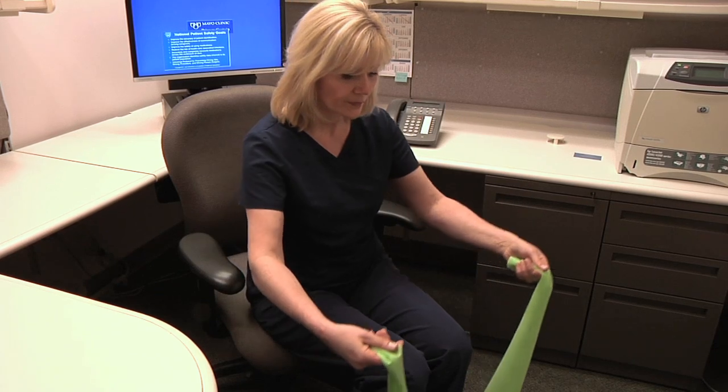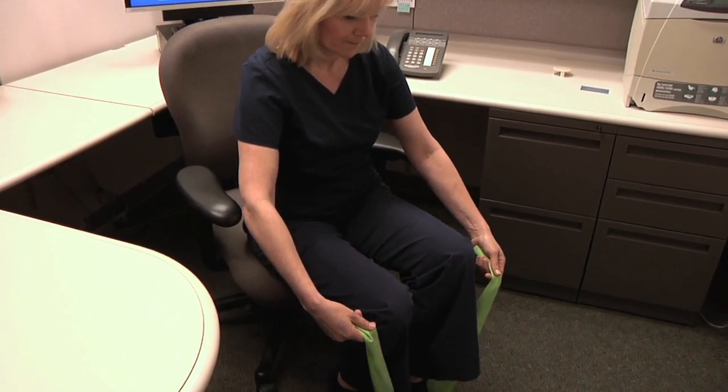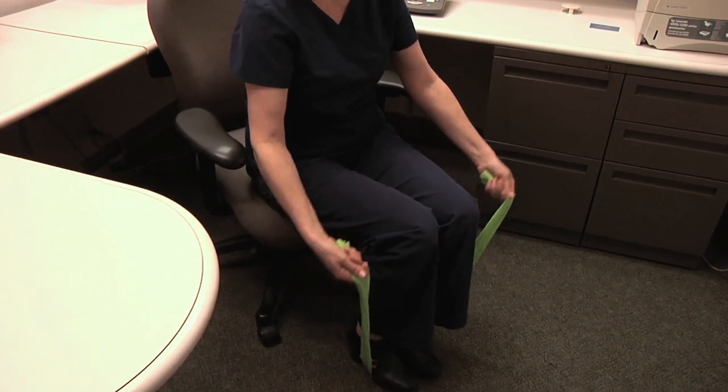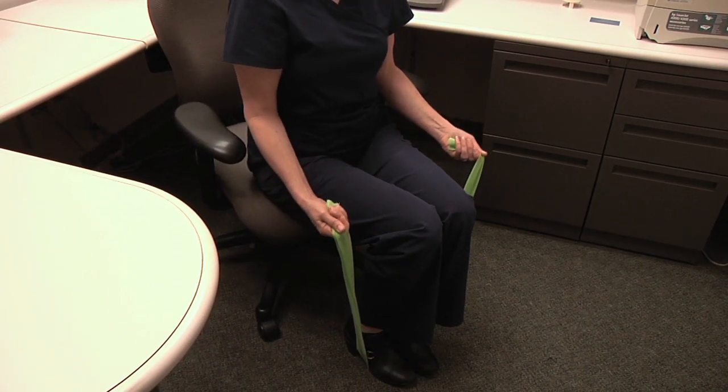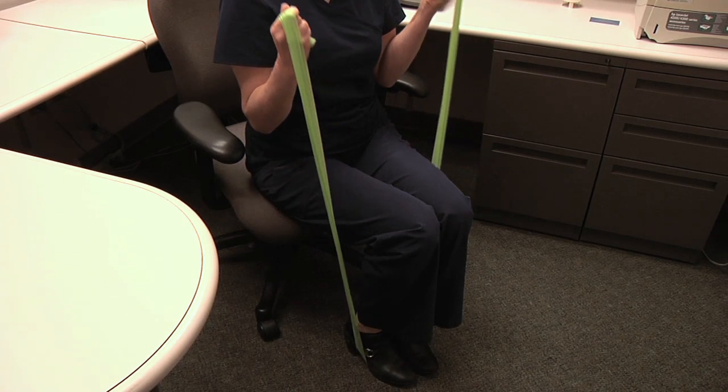We can also do a bicep exercise by doing bicep curls with the DynaBand. Sitting, place the middle of the band under your feet, holding ends in both hands. Begin with palms facing forward.